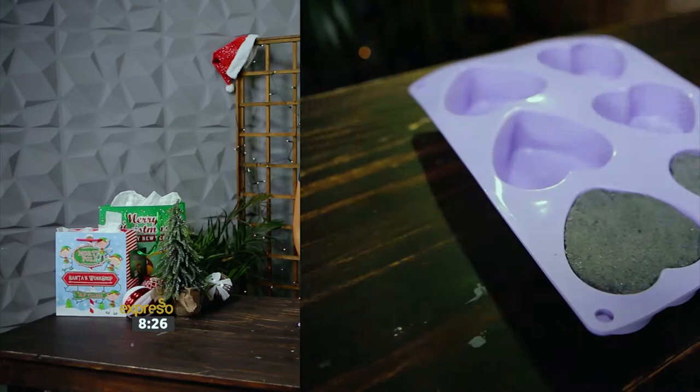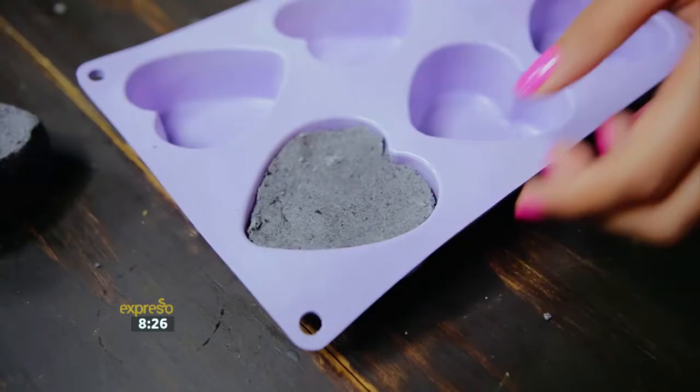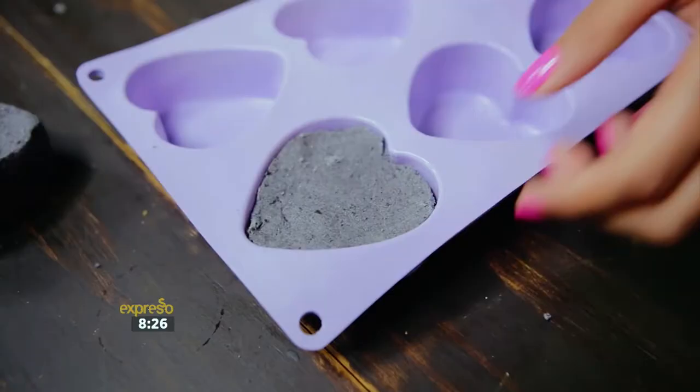This bath bomb recipe is perfect to fill two molds. Let the mixture sit in the molds for 15 minutes, then carefully remove the bath bombs from the molds and let them dry for 24 hours.